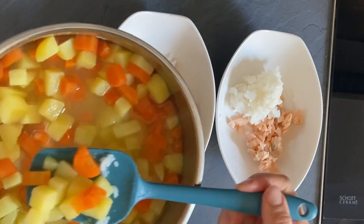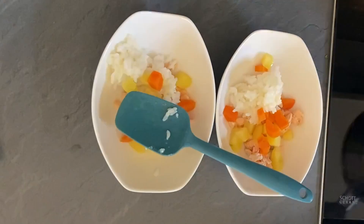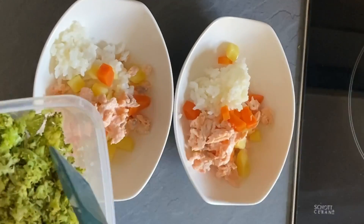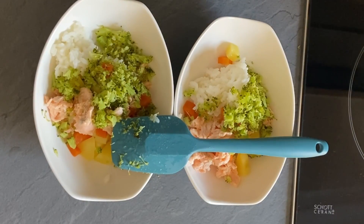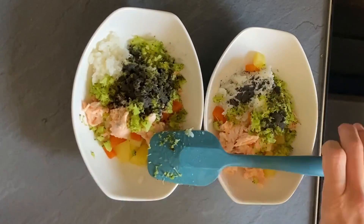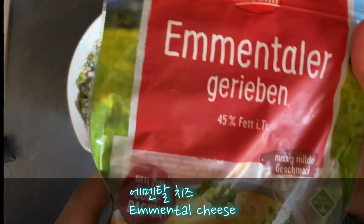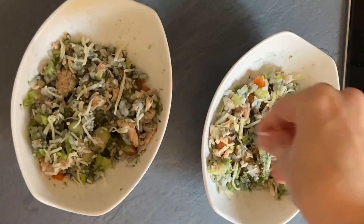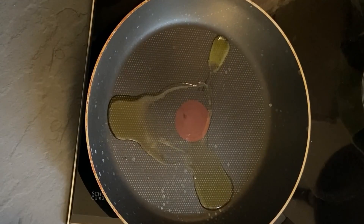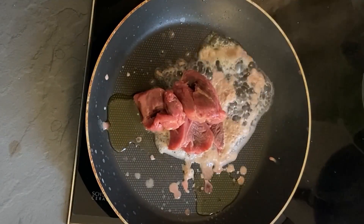This time I'm making a similar salmon-based meal, but using broccoli instead of greens. And this one is with beef. I try to use lean parts and keep them in small plastic bags in the freezer. Whenever I need them, I take one bag out and use it for cooking.